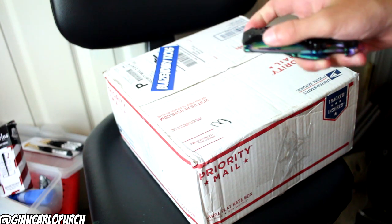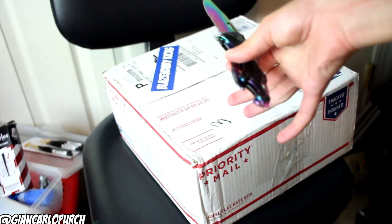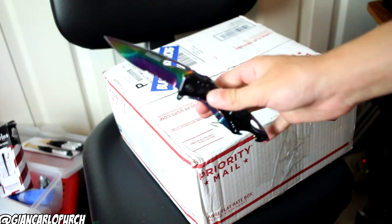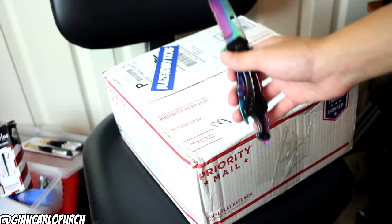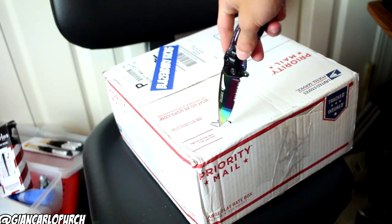This is probably going to be the second to last video you'll ever see me do in this house, because I'm moving August 1st. That is why you see a little delay on videos, but other than that, this is a ginormous unboxing from Angelus Direct.